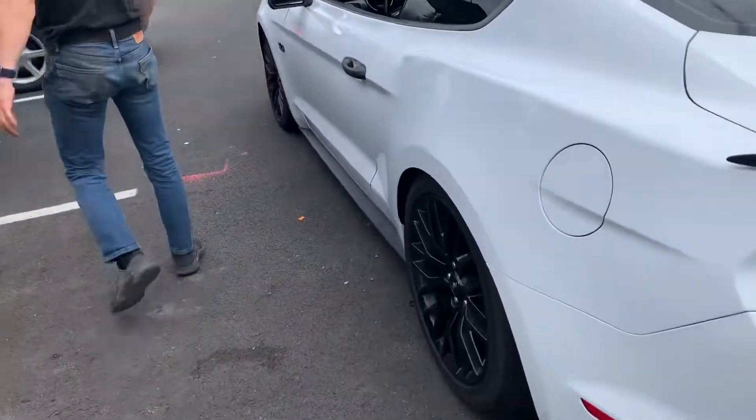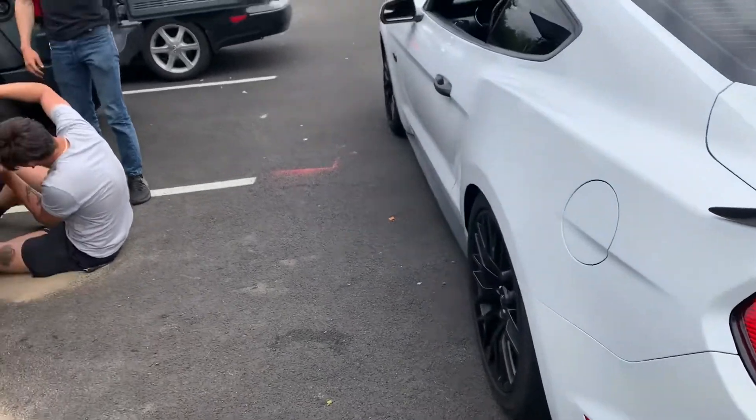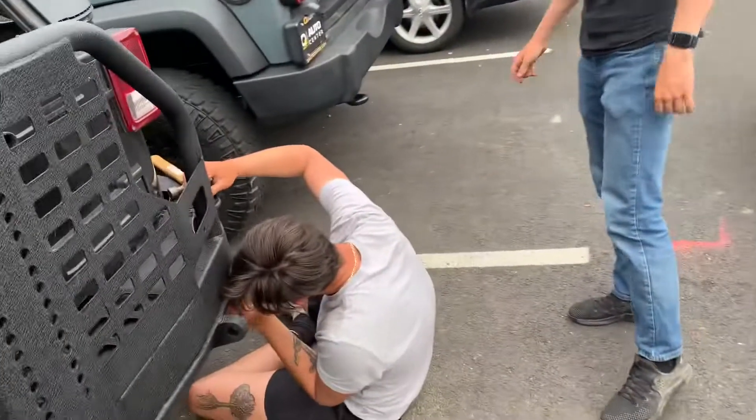I don't know if it looks lowered but it's pretty. It's like an inch lower. I think it looks good — especially with the wing on it. Oh my gosh, it looks good.